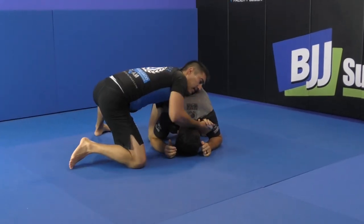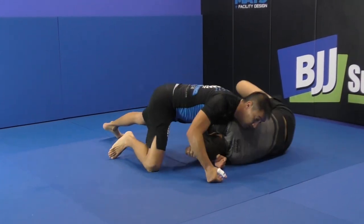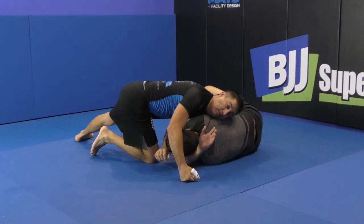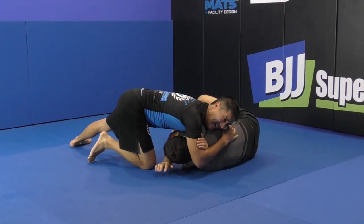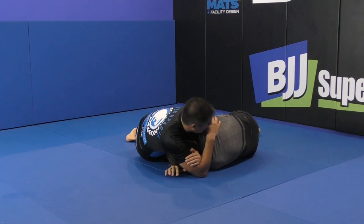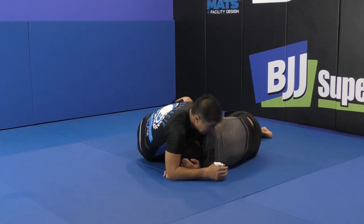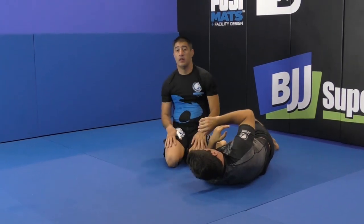From here, leg up, this goes deep. I grab — I don't even start squeezing here. I want to fall to my side, and then I want to put my leg on his hip, and push from this foot very strong.